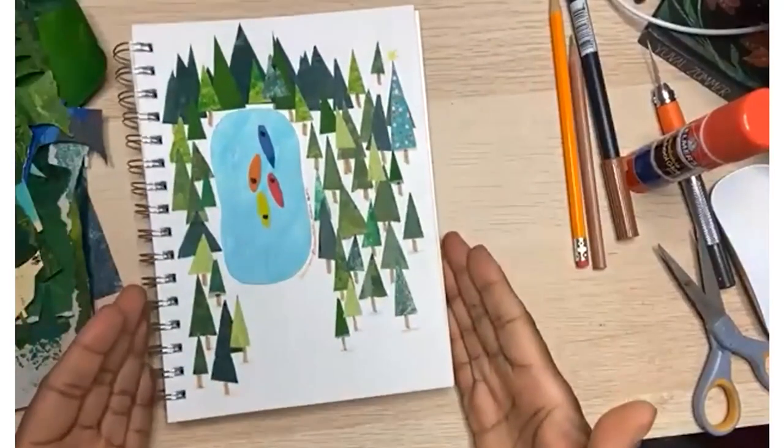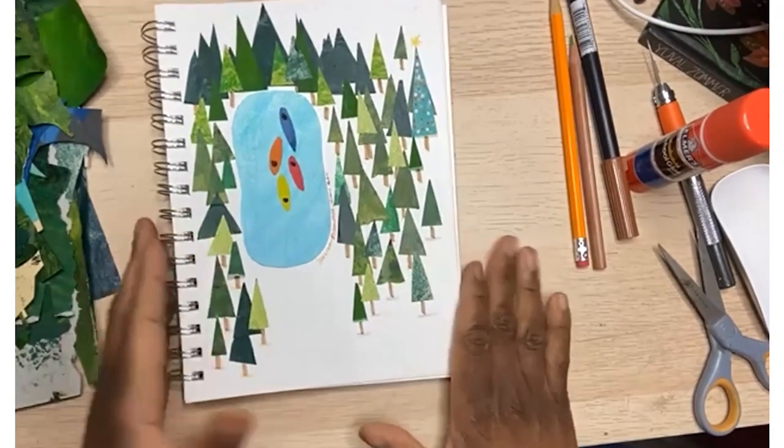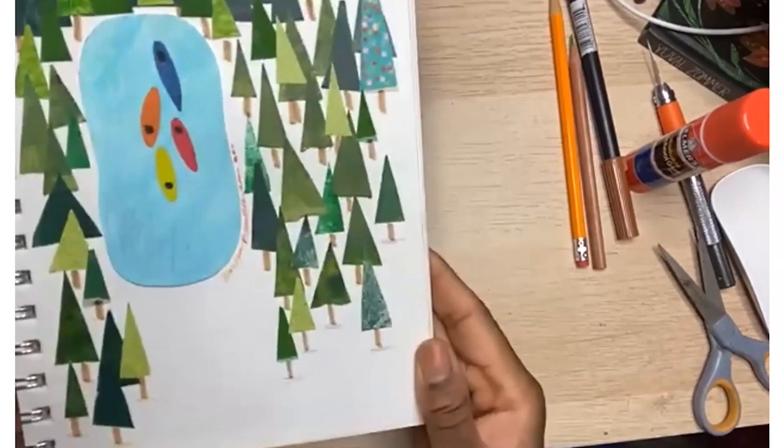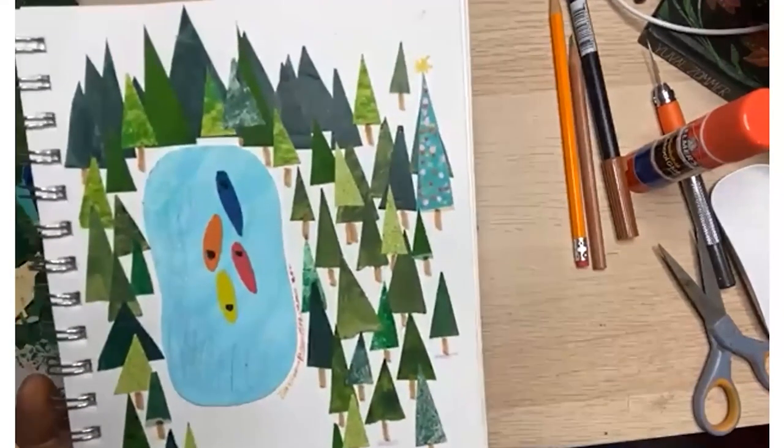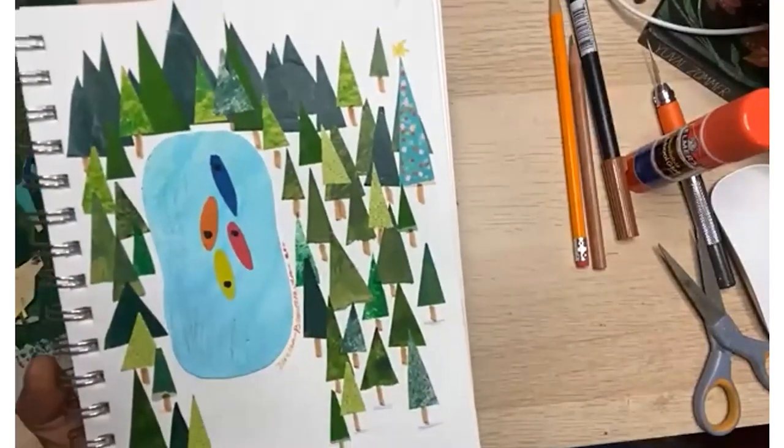Hello, everybody. I'm so happy to be here with all of you as I usually am. We're going to make our own forest. Here I have a picture of a lake — this is a lake — and all these trees are what you're going to be cutting out today, along with a lake. So this is what you need.